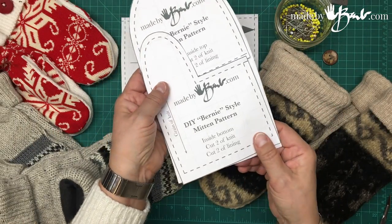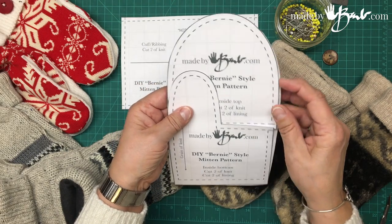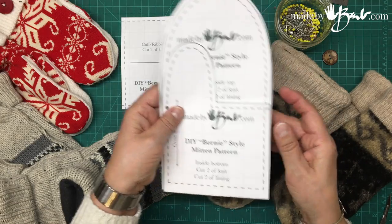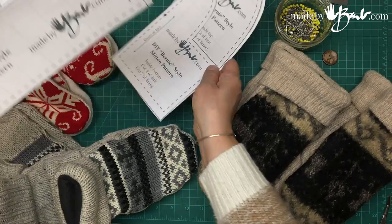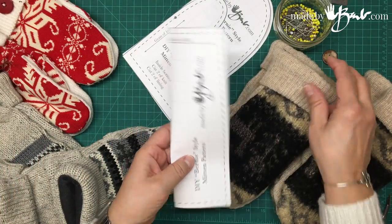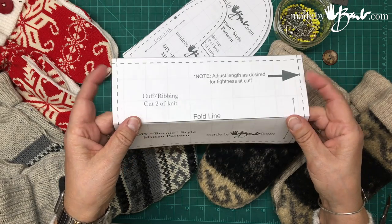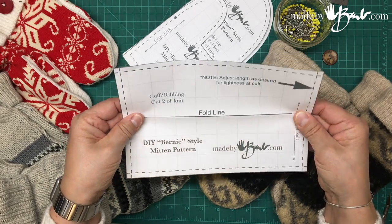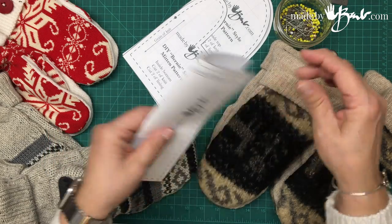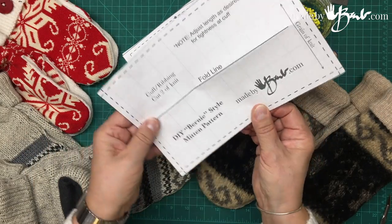For the lining, depending on what you want to use, maybe something as thin as micro fleece or t-shirting. They are much nicer if they are lined. The cuff is also sweater material, or if you have some old leggings or tights, you could use that.